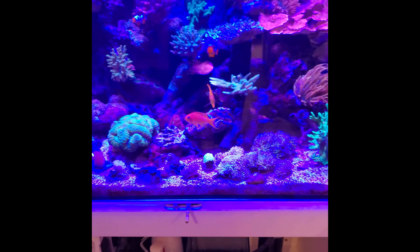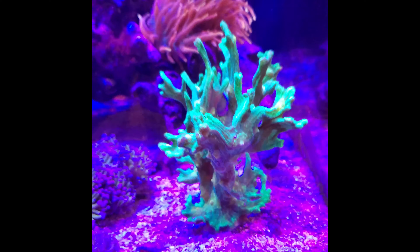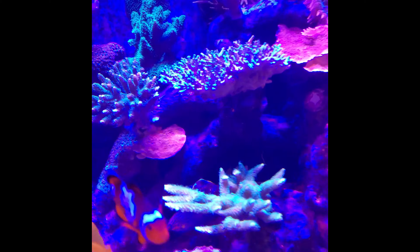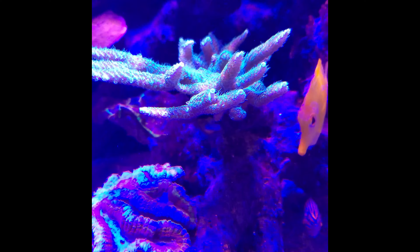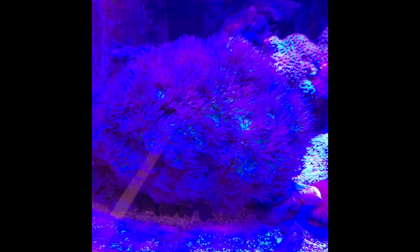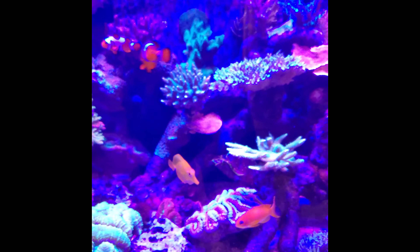Here's a quick video of the tank with no filters. That's my CSV - well, one of them anyway, I have a whole bunch all over the tank. Acro is doing great, millie is hairy as ever. My most favorite logo in the whole world, another CSV hiding back there. My huge Duncan colony and my clowns clowning around.